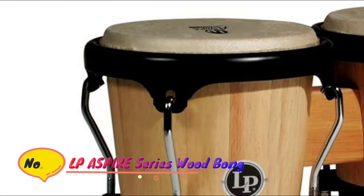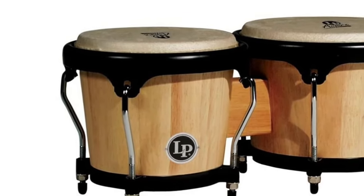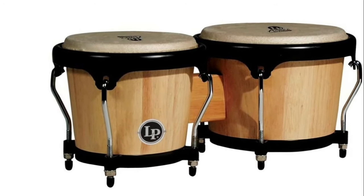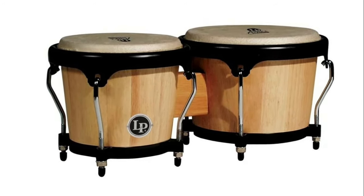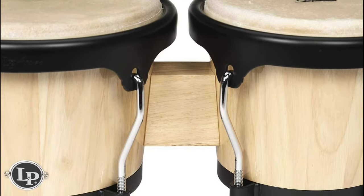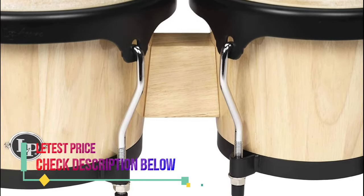Number three: LP Aspire Series Wood Bongos. Siam oak shells with black powder coated hardware, 6 and 3/4 and 8 inch natural rawhide heads, LP Aspire curve rims, 9/32 inch diameter tuning lugs, and Cuban style steel bottoms. Tuning wrench included; matching congas available.